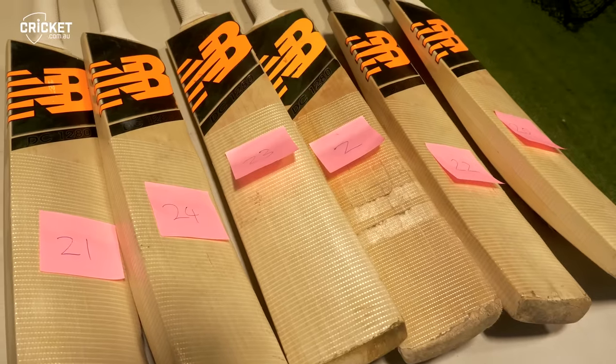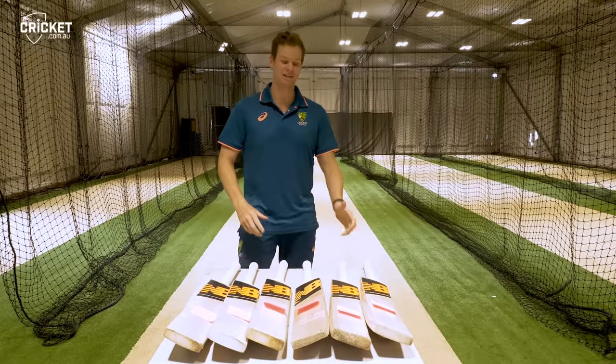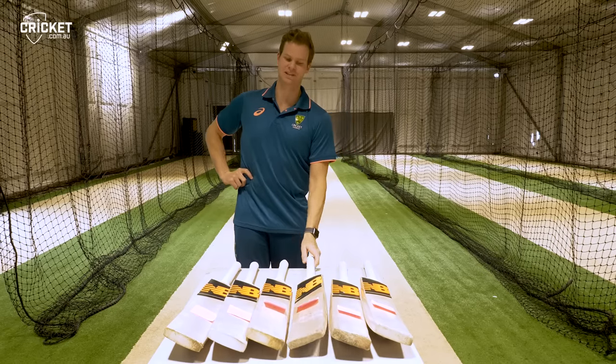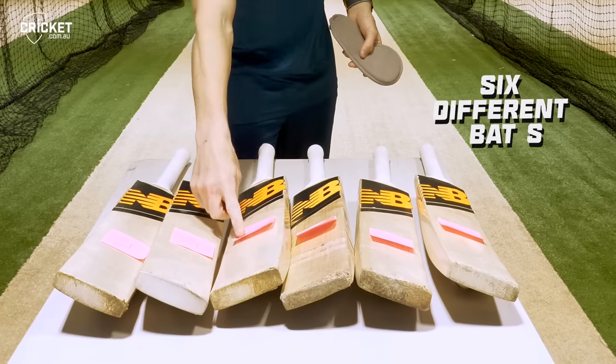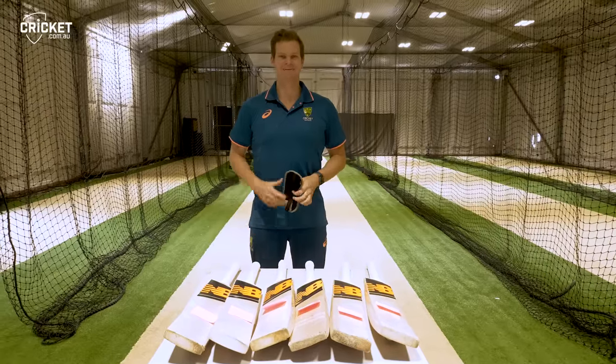I number them so I know which one's which. I can usually tell pretty quickly which one is numbered which and which one I'm going to go to if the current one's finished. I'm going to throw on the blindfold here — the numbers are marked on the front and I'll try and figure it out and see if I can get them all right.